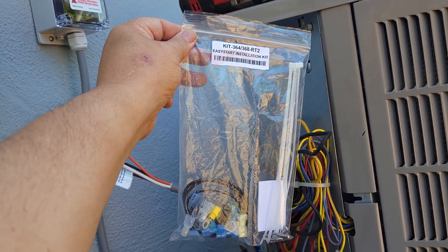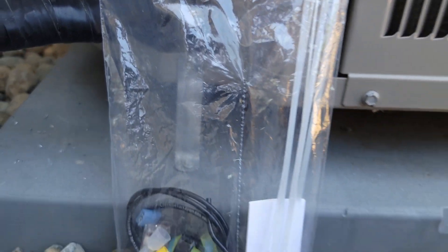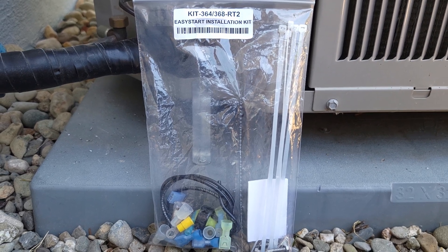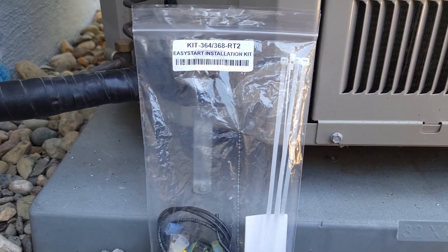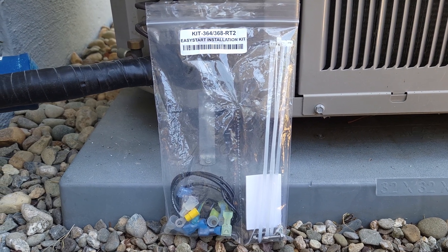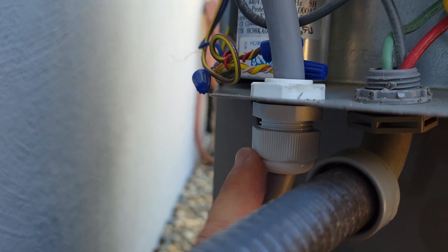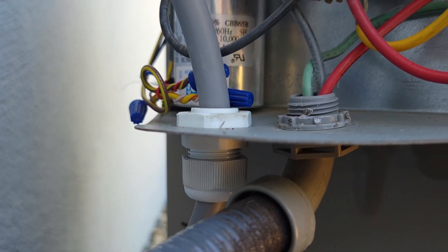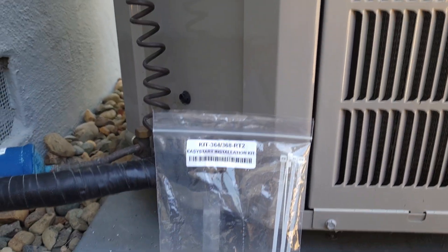Would I recommend buying the install kit from Microair? I think the kit costs around ten or eleven dollars, and for my installation I'll probably use maybe 10% of all the parts in there. Honestly, if you're a do-it-yourself or handyman type person, you probably already have about 90% of the parts. The only part I probably didn't have is this gland — it's probably a couple bucks from the hardware store — but everything else, like electrical connectors, wire ties, all that stuff, you probably have laying around the house.